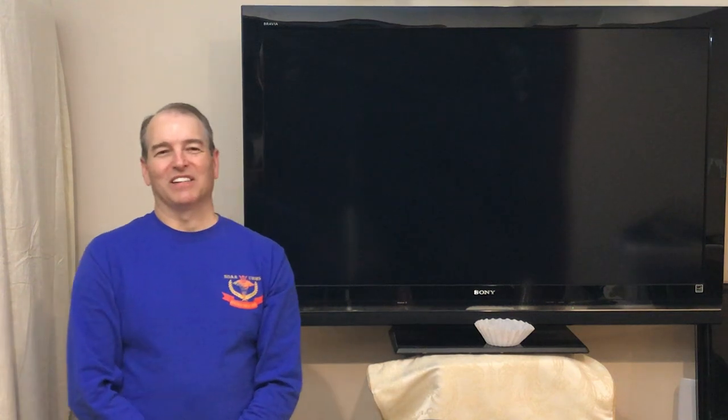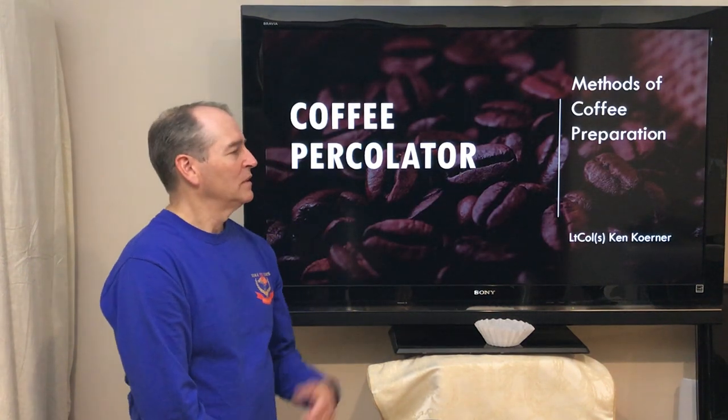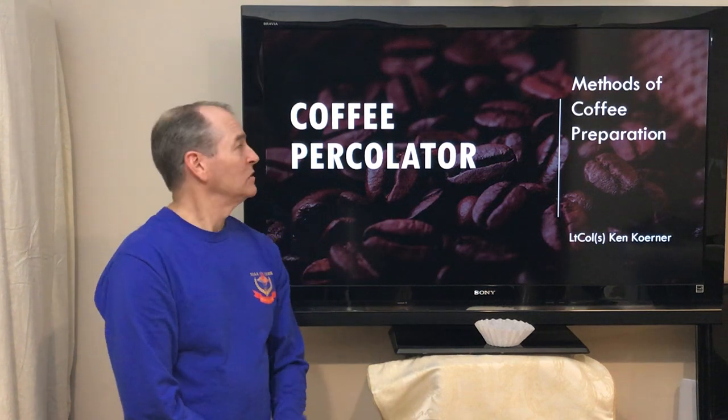Good afternoon, Lieutenant Colonel Ken Kerner. I'm here to talk to you about coffee. So everyone has had a chance to drink coffee at some point in their life, and everyone has had a method of coffee they like. Most Americans drink coffee, and everyone has a routine that they start off with. Today we're going to talk about the methods of coffee preparation, and we're going to specifically address using a coffee percolator device to actually prepare coffee.